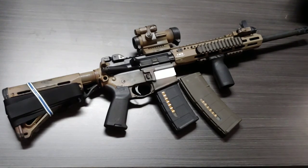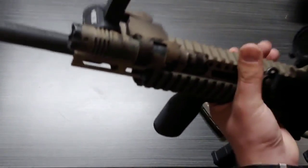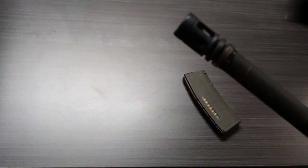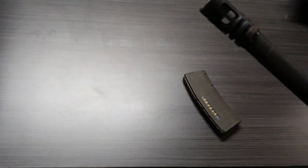Let's go tip to butt and talk about some stuff. The muzzle device is a BCM Mod 0 compensator — flash suppressor, muzzle brake, whatever you want to call it.